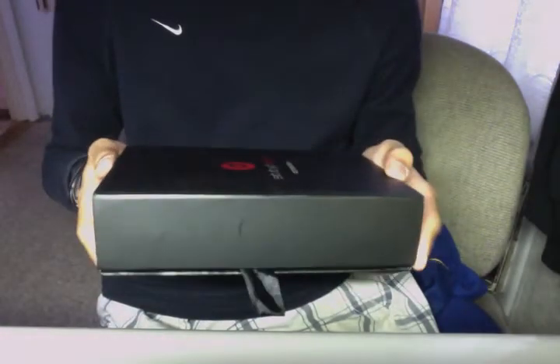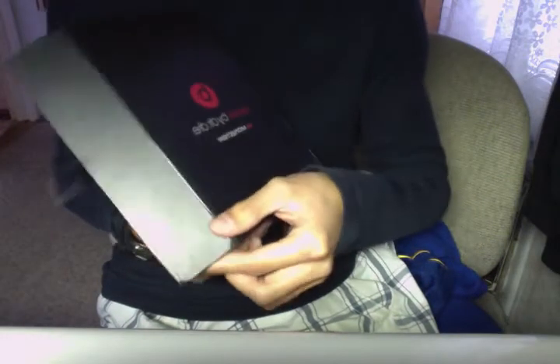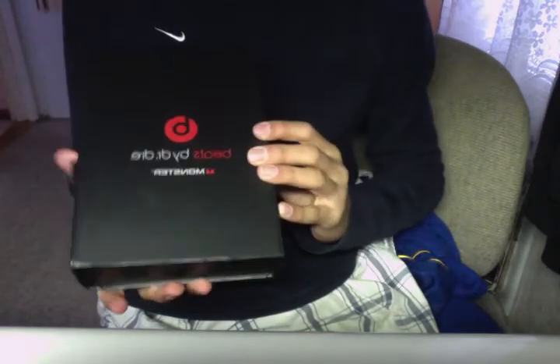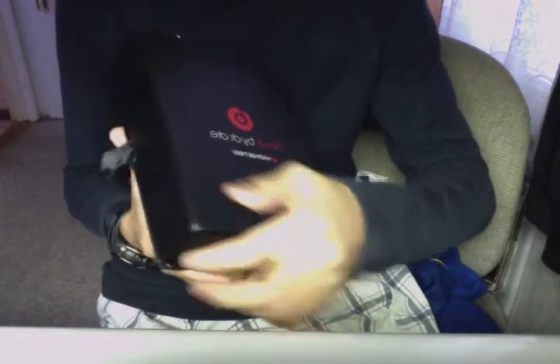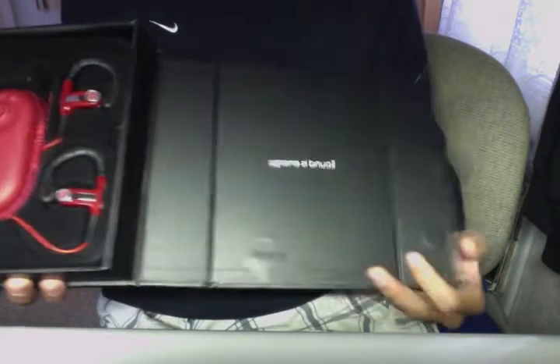These took about a little bit over two weeks to ship to my house — registered airmail from Hong Kong to New York. Alright, so here you have a black box with Beats, Beats by Dre, Monster. We'll open it up. There's a magnet. And here are the Powerbeats.